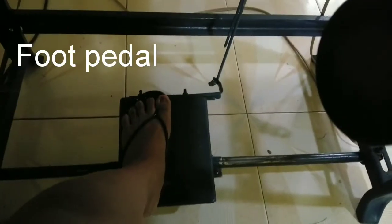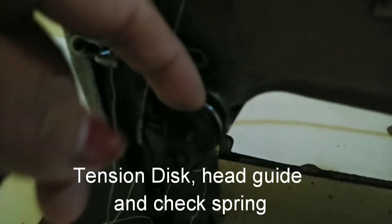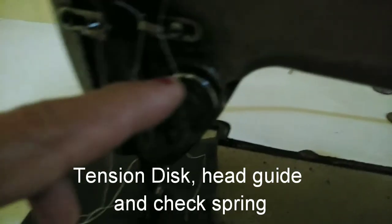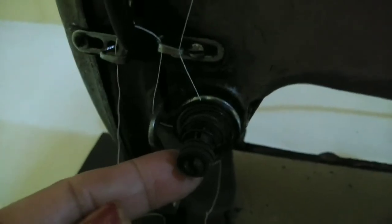This is the foot pedal. It controls the speed of the machine, which depends on the force exerted on it. Next is the tension disc. It determines the looseness and firmness of the stitch. Thread guide and check spring are also included here.